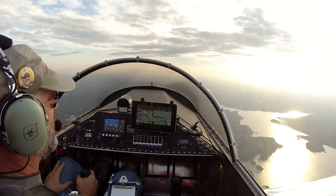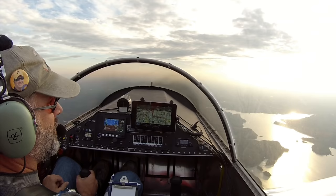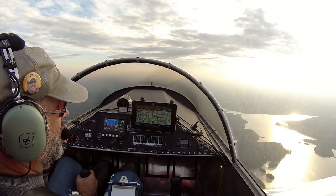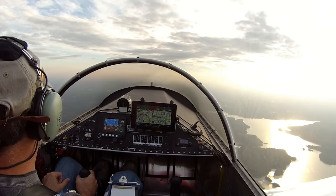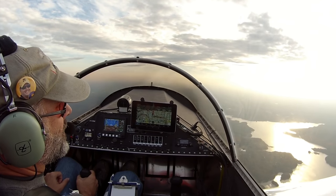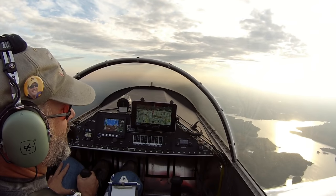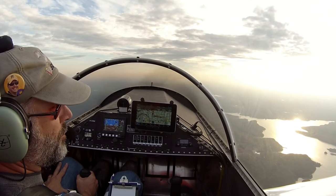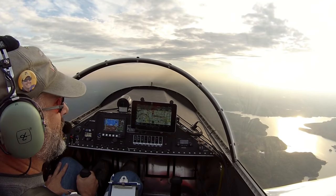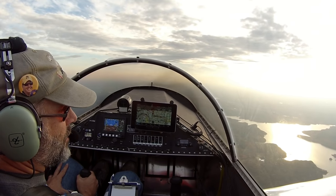So today I'm going to be doing some simple aerobatics in my AeroV-powered Sonex. AeroV is a VW-based engine. I've taken some aerobatic training in a Super Decathlon and transferred that into what I'm doing in my Sonex. I can't guarantee that everything I do and the numbers I use are what other people would use, but I'll call out what I'm using and how successful it is or not.